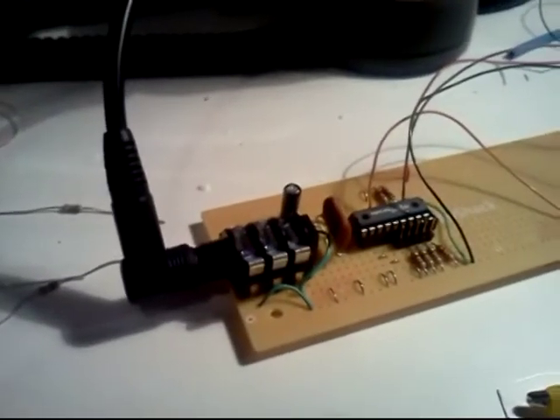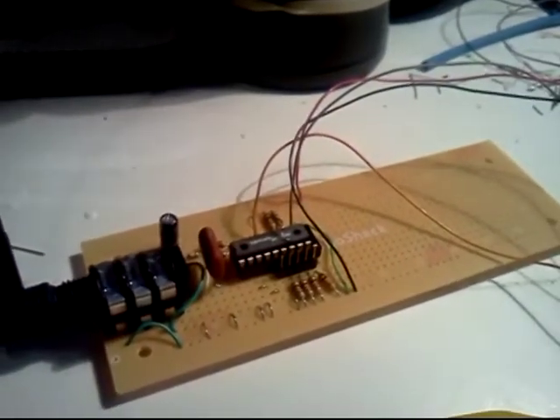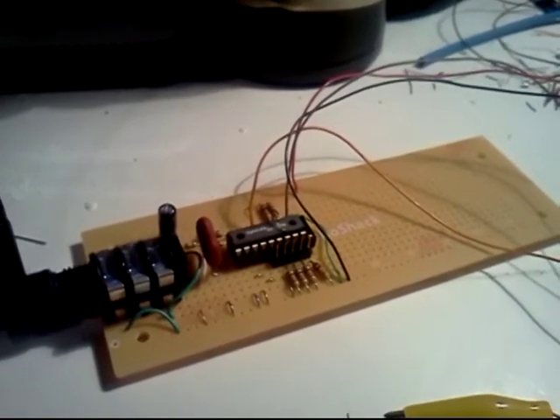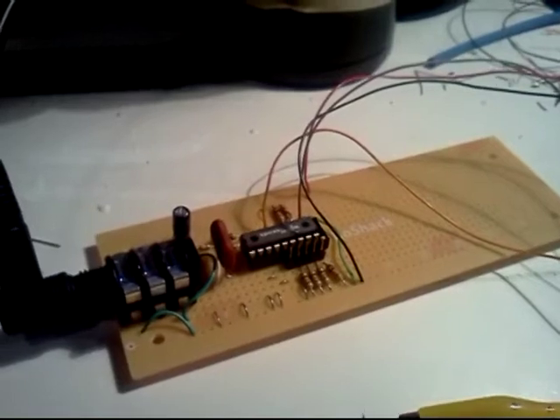This is the Speakjet sound chip — the microcontroller sends the allophones and the chip speaks them.